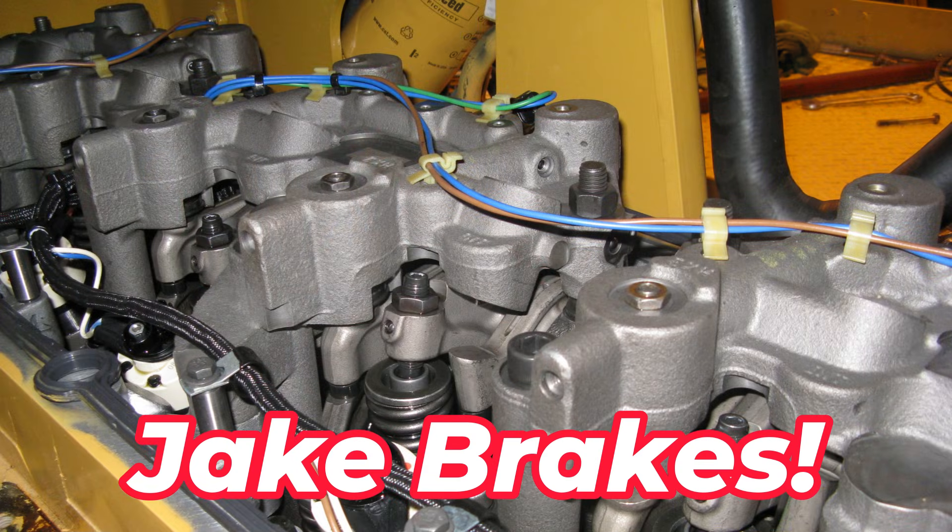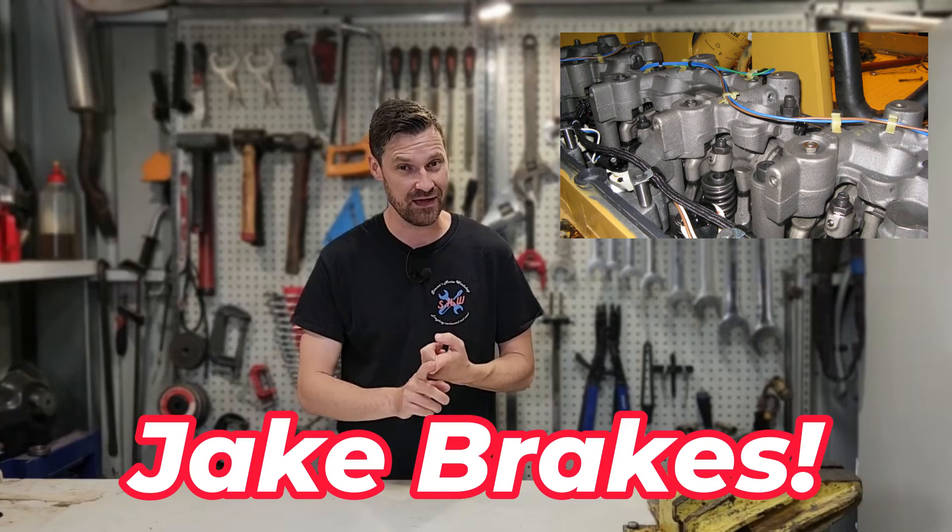G'day everyone. Today we're going to have a look at jake brakes, or engine compression brakes. We'll have a look at what they are, what they do, and how they work.